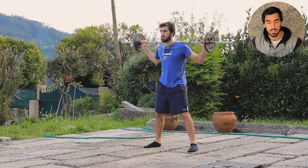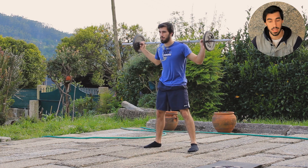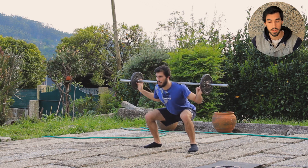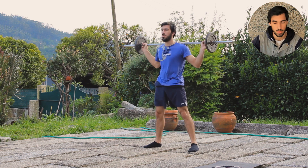Next I did wide stance squats with 20 kilograms — decreasing a lot from the previous day where I was working with 50 kilograms. Now I'm using 20 kilograms, going slow and controlled, and performing 15 repetitions to increase density as well.